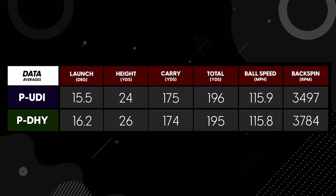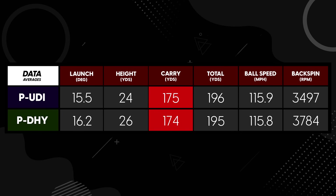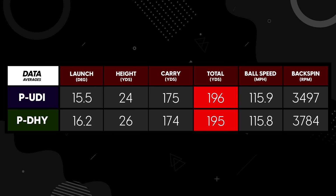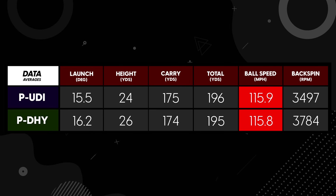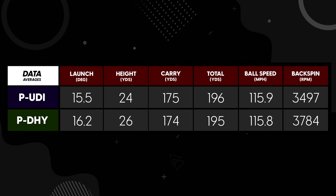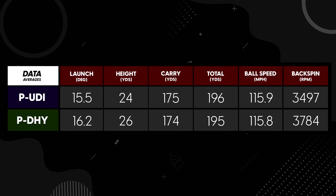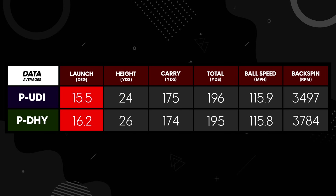So we've got the data here from Hooked. We're going to go through the Foresight report to see what was going on in terms of the distances and ball speeds with the DHY and the UDI. Starting off with the distances, they were really, really similar — with the carry and total only being one yard apart, the UDI going that one yard extra distance. Ball speeds were almost exactly the same with only a 0.1 difference in average ball speed. Spin rates were very similar too, with the DHY having a slightly higher spin but only by a couple hundred RPM. Both the peak height and launch angle for the DHY were ever so slightly higher than the UDI, but that's exactly what we were expecting with the technology and what these clubs are designed to do.